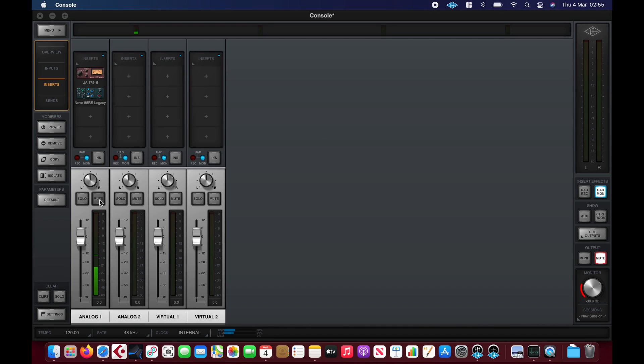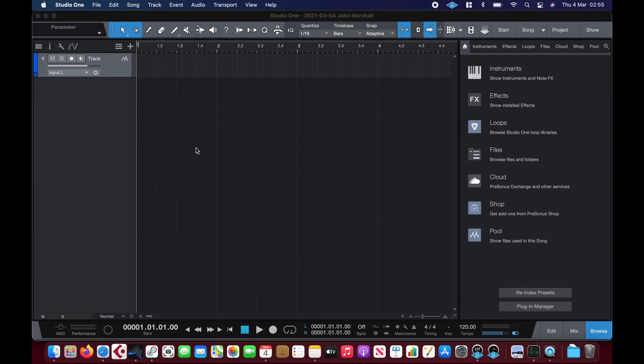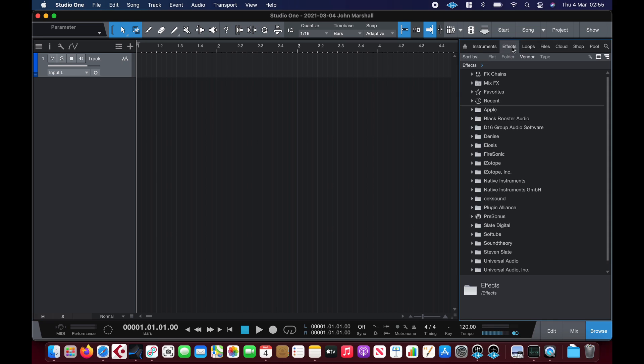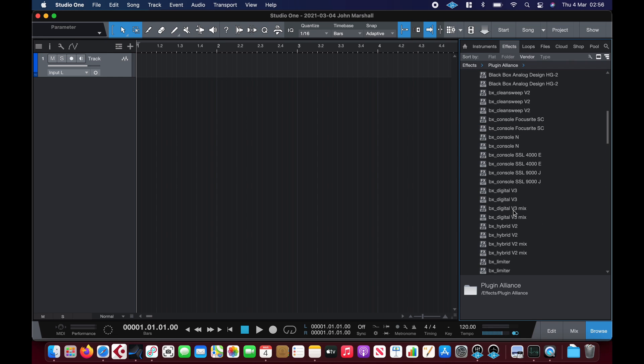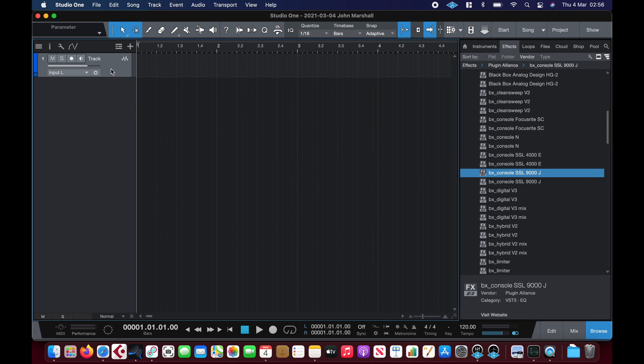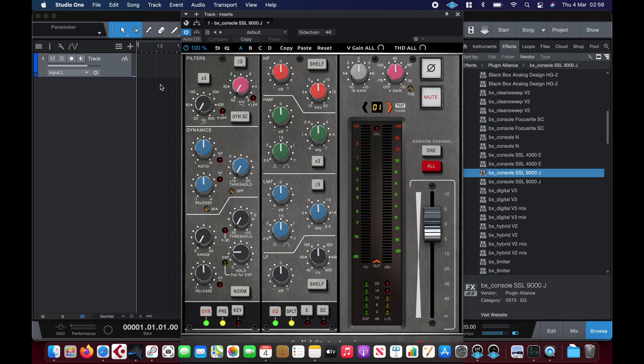I'm going to mute this track in Console and then enable monitoring through Studio One instead, just to compare how it sounds going through the DAW.